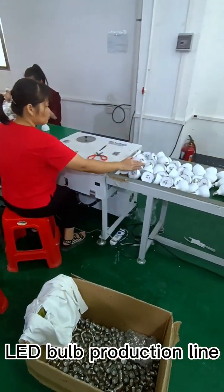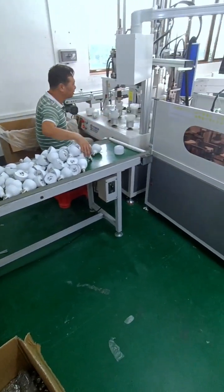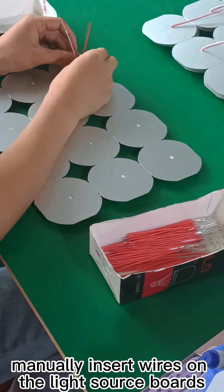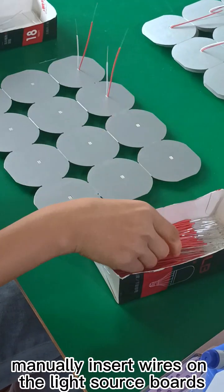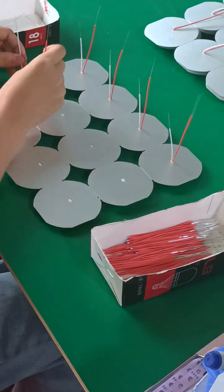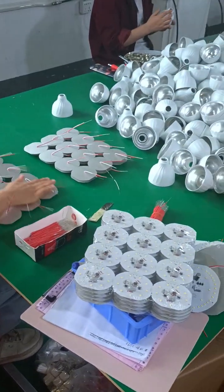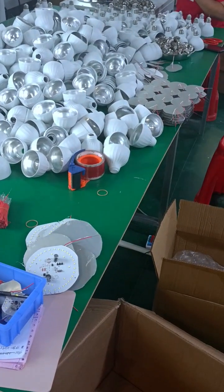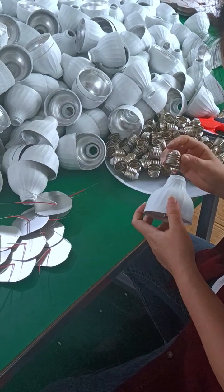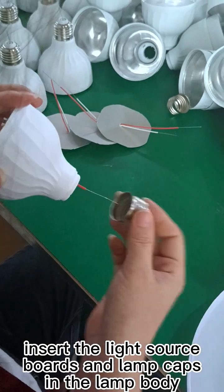LED Bulb Production Line. Manually insert wires on the lights or spots. Separate the light source bars, then insert the light source bars and lamp caps into the lamp body.